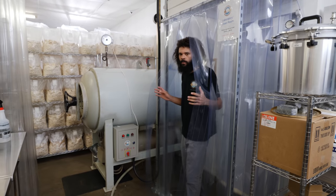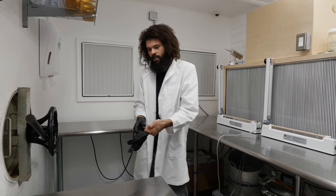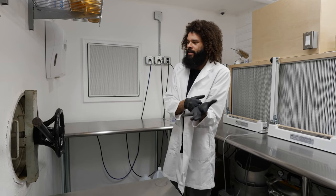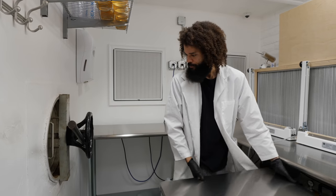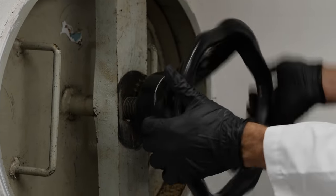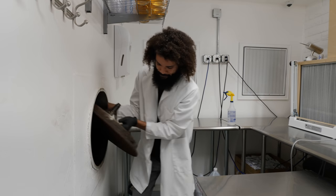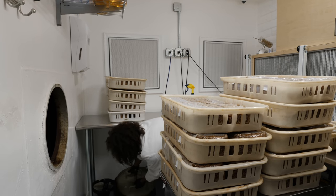So I'll go into the lab and get prepped and ready to start unloading. I'm in the lab now — I've gotten prepped, everything's been wiped down, the room has been freshly mopped, and the autoclave has been depressurized. Now I'm going to go ahead and open up the door.